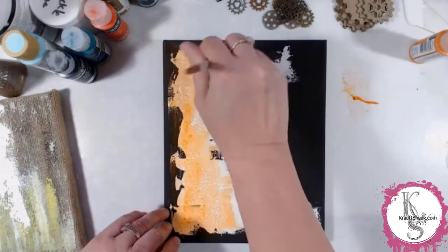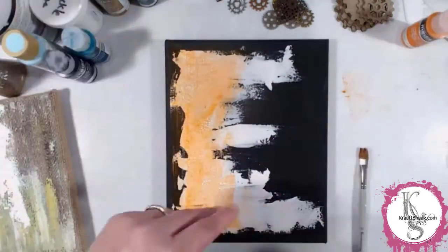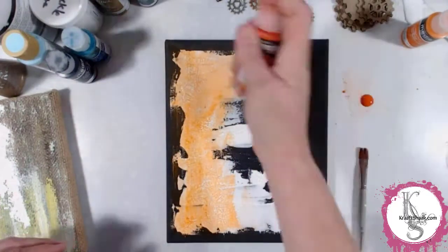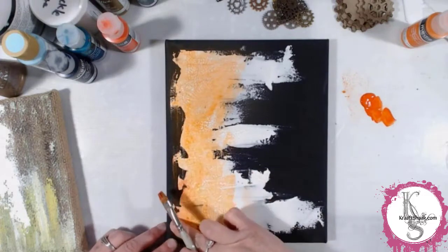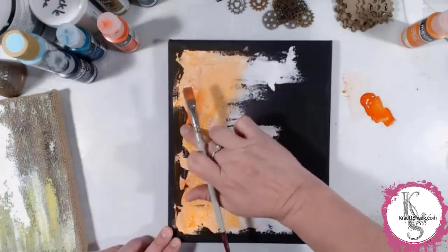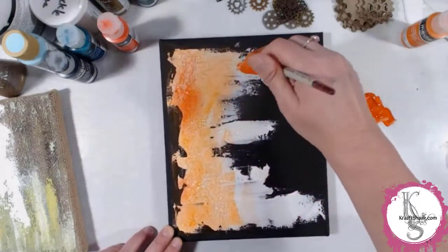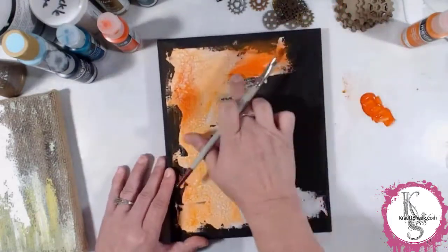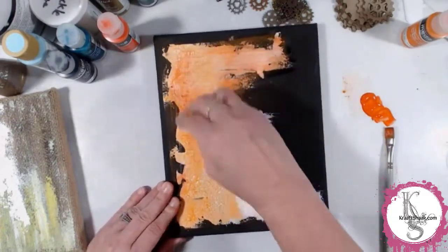If you prefer to watch the live streams, we are live on Tuesdays and Thursdays at 1 PM Eastern. I'm joined by Mert, and you'll see at the end of this video what it's like to see us side by side working on the same sort of supplies but ending up with totally different projects. It's kind of the beauty of the live stream that we do together.